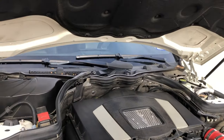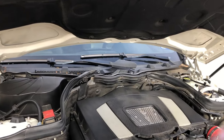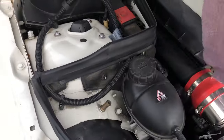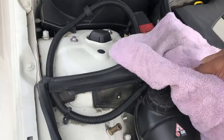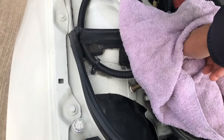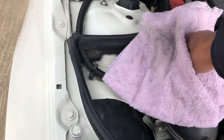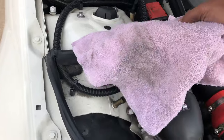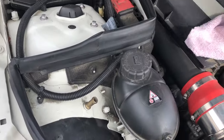You can find the coolant reservoir on the left side of the engine bay — it's a little black container. To check the coolant level, you're going to need to take off the cap. I'm using a towel to take off the cap because I just drove my car and the coolant may be hot — it could boil out and splash my hand and burn me. So if you just drove your car and you're refilling your coolant, make sure you use a towel too.